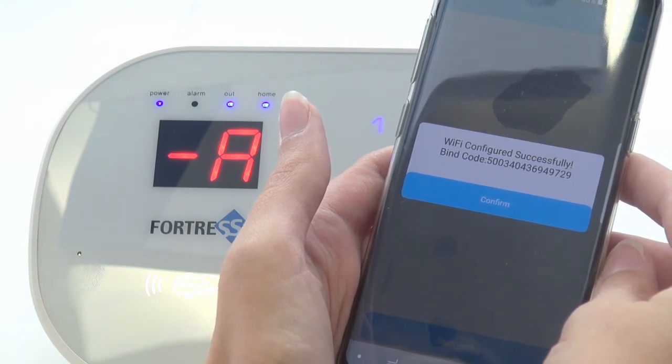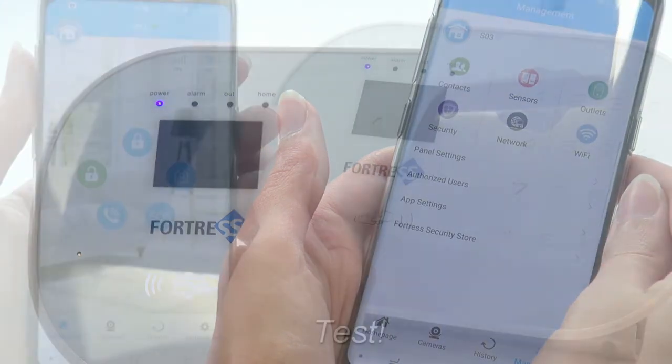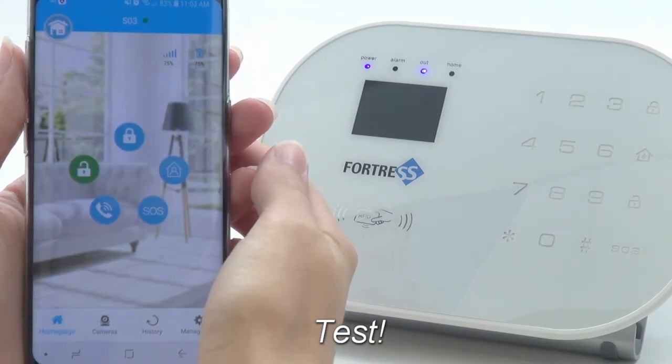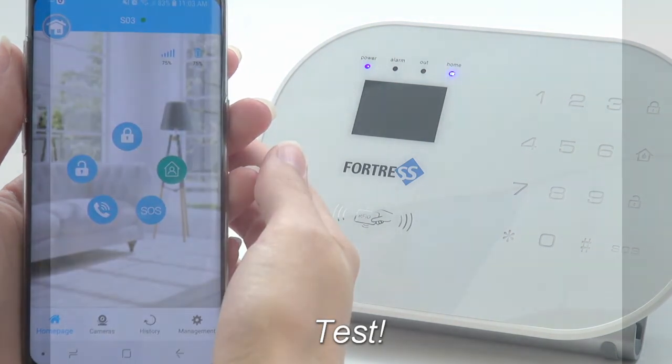When the app displays the message Wi-Fi configured successfully, press Confirm. Now the system is connected to Wi-Fi. You can do a quick test by arming and disarming the system using the mobile app.